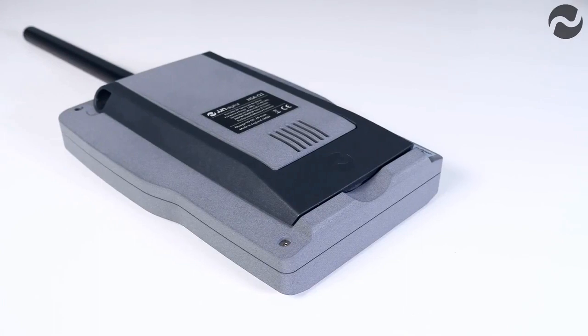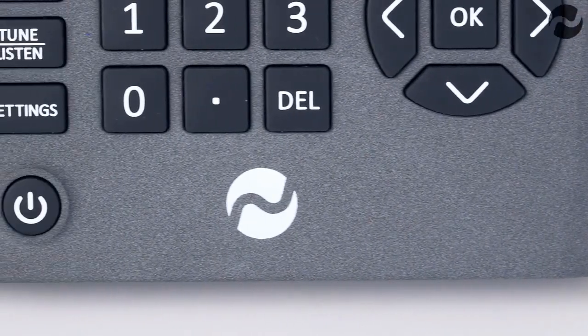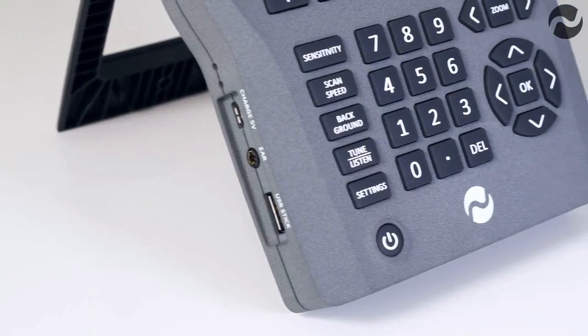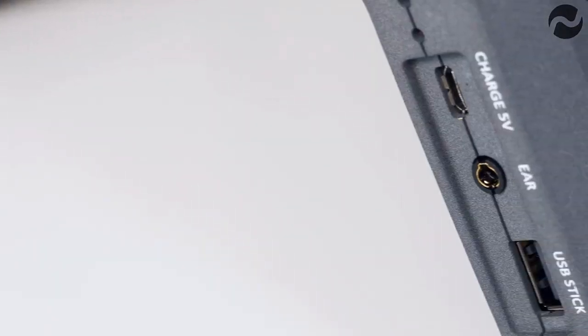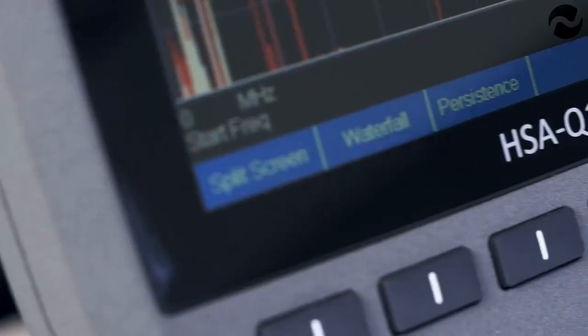It has a spectrogram waterfall function for detailed signal analysis and a tune and listen demodulation function with AM, wide FM and narrow FM. Sweeps can be stored to USB stick with time and date stamp, and the background memory function can be used to compare previous sweeps.